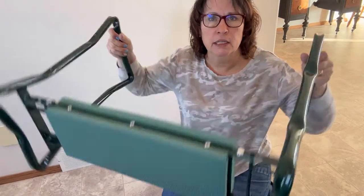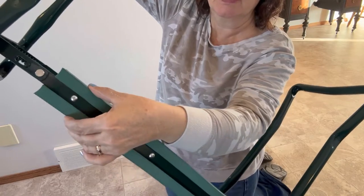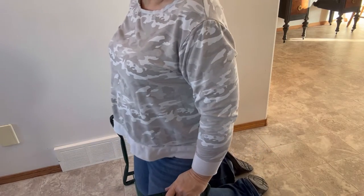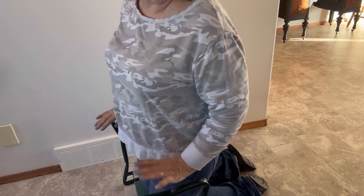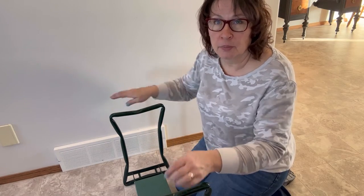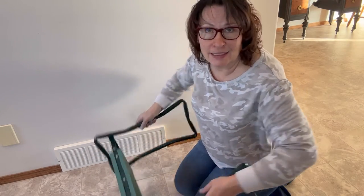As you can see it comes all assembled and you can quickly get it into place wherever you need it. It has thick pads, so you can use it as a kneeler and get right on top of it. You've got these handles to help you get up and down, which is the best feature. It's really helpful if you have bad knees or mobility issues and can't get up and down easily out of the kneeling position. This is a great thing to have in the garden and in the house.